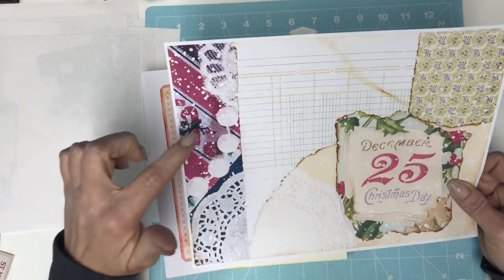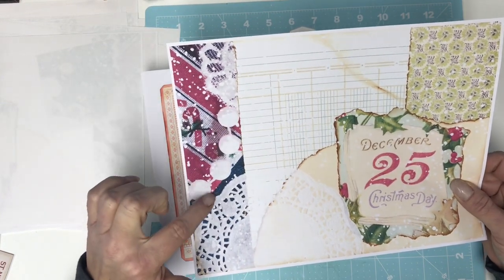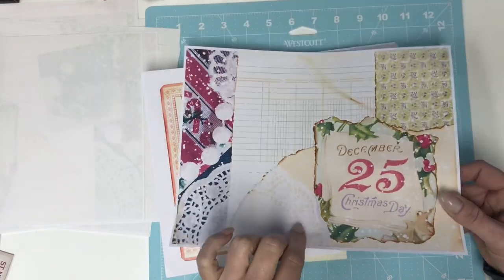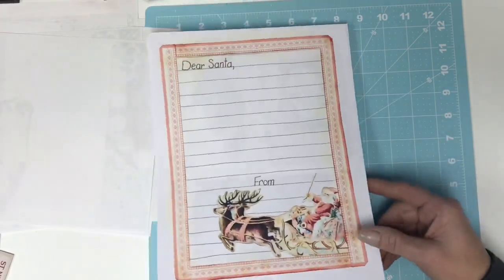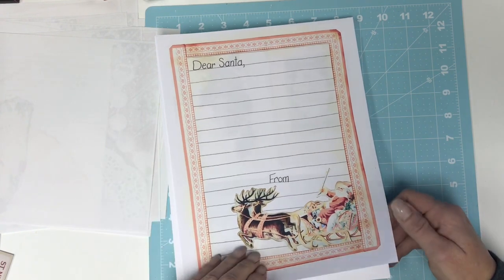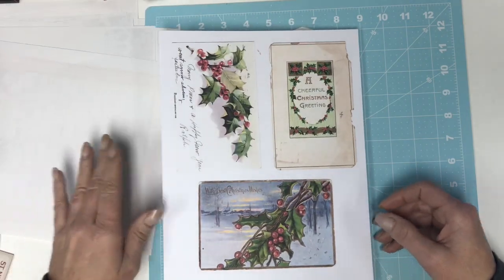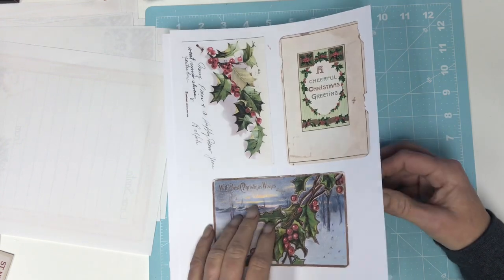If you look here at these right here, they are really — you can tell, I don't know if the camera will pick it up, but all of this is very detailed. Sometimes you don't get those details in some kits, and I really like that you can really tell what it is. And here's the Dear Santa letter.